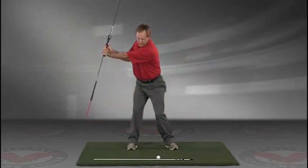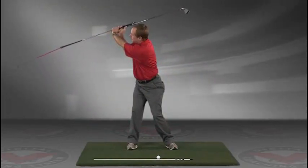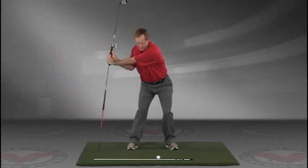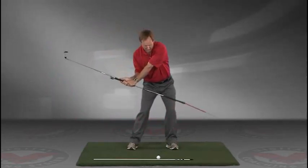Take a club — you can put an alignment rod in the butt end of the golf club. Take the golf club, turn it like you're going to hold it, and then take that club and put it right against your left hip, so you're holding both clubs here.